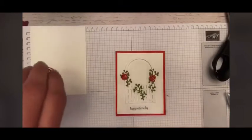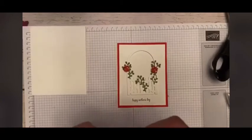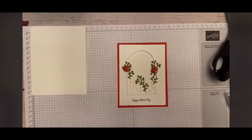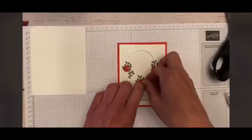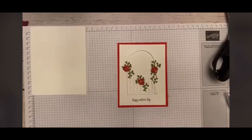What I love about this card is you could use any sentiment at the bottom — it doesn't have to be 'Happy Mother's Day.' It could be 'thinking of you,' or 'I'm here for you,' or just a little hello. It's just a beautiful card. And you could also change the colors — purple roses, Calypso Coral roses — whatever you would like.